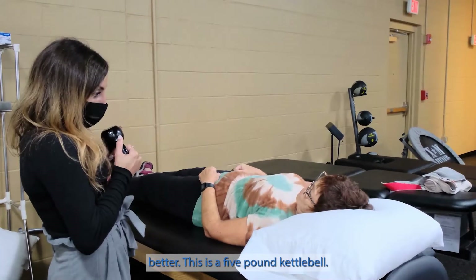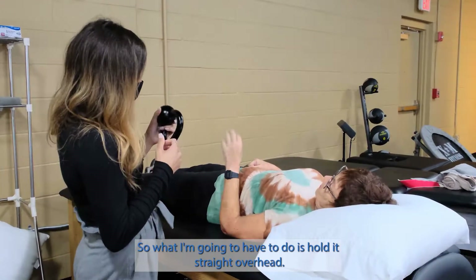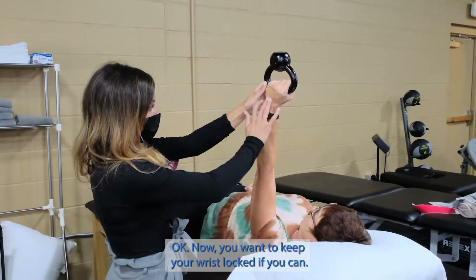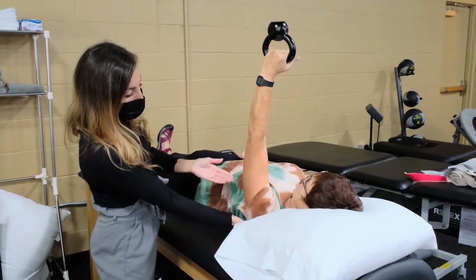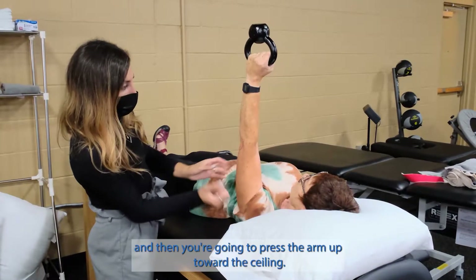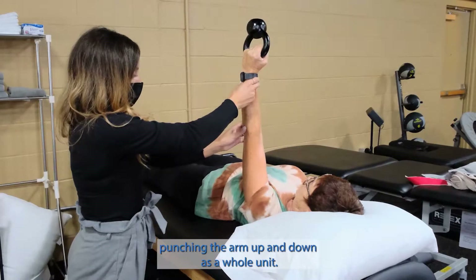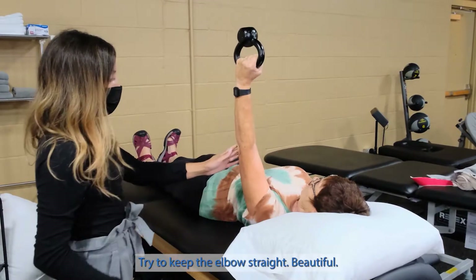This is a five-pound kettlebell, so I'm replacing this with the dumbbell you did last time. What I'm going to have you do is hold it straight overhead. You want to keep your wrist locked if you can, and the elbow. Draw the shoulder blade down toward the table and then press the arm up toward the ceiling. Keep your elbow locked — you're kind of just punching the arm up and down as a whole unit. Try to keep the elbow straight.